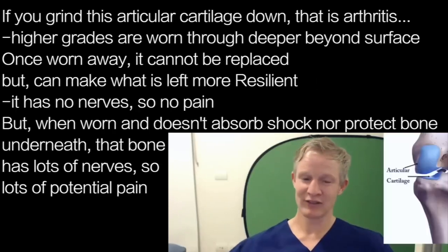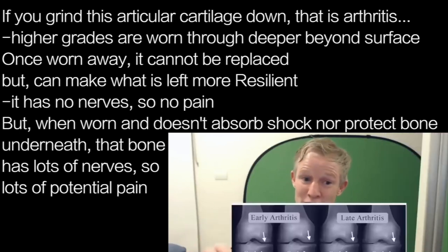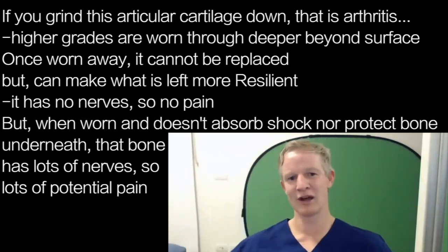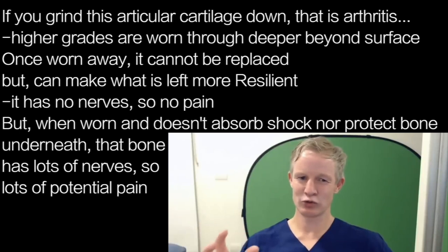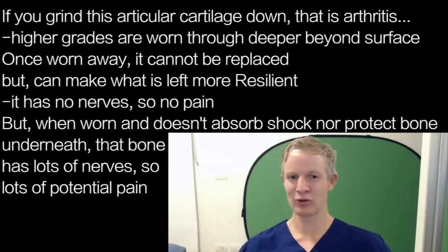If you slowly grind this articular cartilage down, that's arthritis. When we talk about grade one, two, three, or four, we're referring to how far through the cartilage you've worn — the first 25%, the next 50%, 75%, and so on. Once you've worn away some cartilage, you can't replace it, but you can make what's left more resilient. Cartilage has no nerves, so wearing it away doesn't directly cause pain — but when it loses function and fails to protect the underlying bone, which has many nerves, that causes a lot of pain.